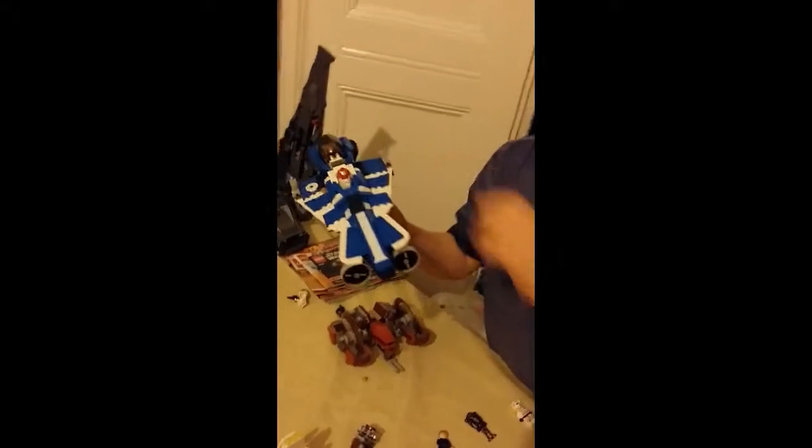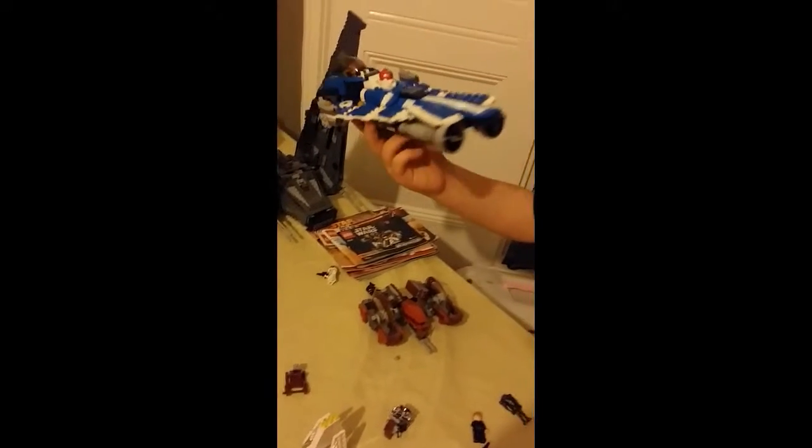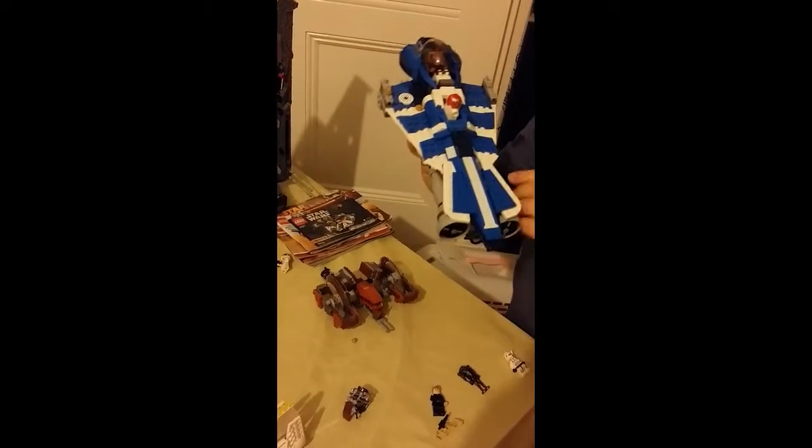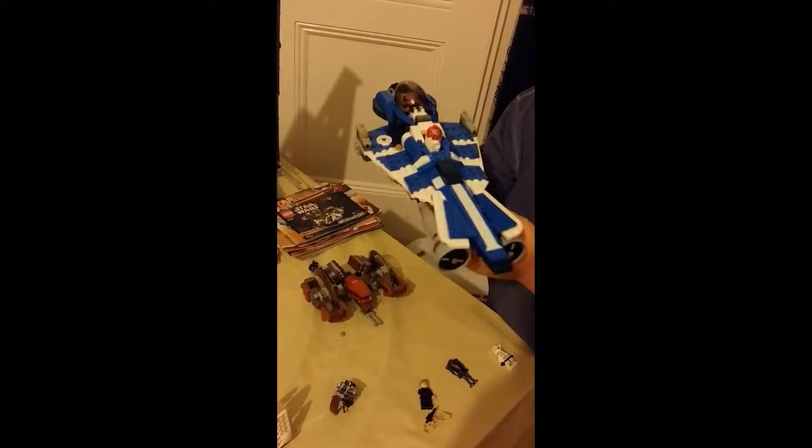Next is Anakin's Jedi Starfighter. He flies around with this droid — a medical droid. He can have a lot of fun. If I was in the Star Wars world I would definitely have one of these.